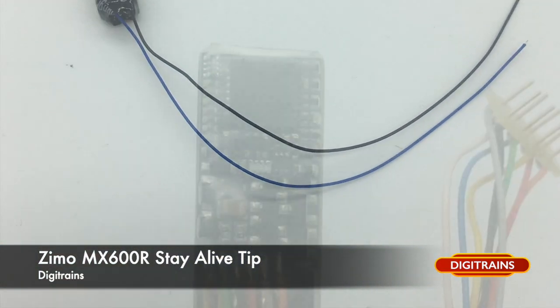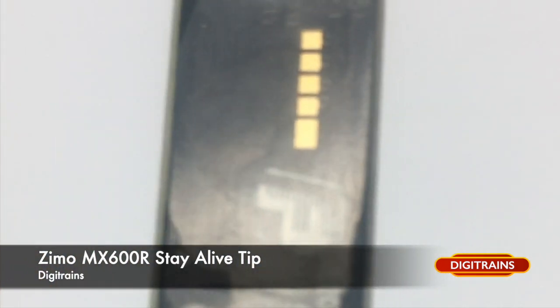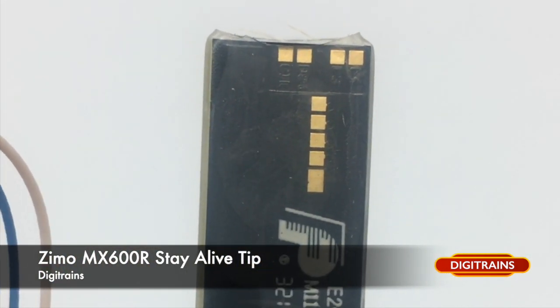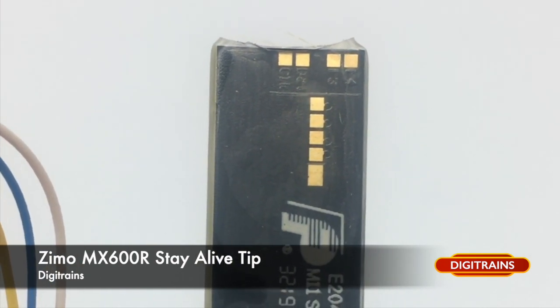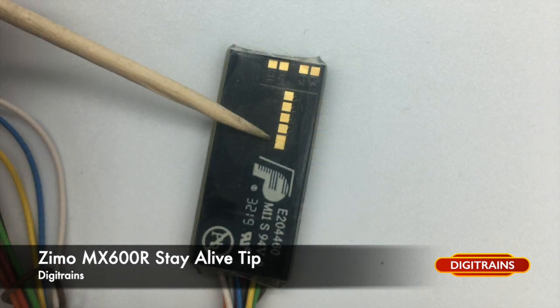If you flip over the decoder and have a look on the back, you'll notice there are lots of little solder pads. What you want to be looking for is the central row and the largest solder pad on the end, as you can see in the photograph.